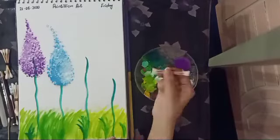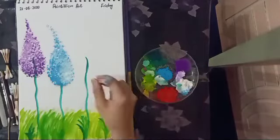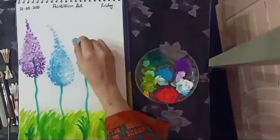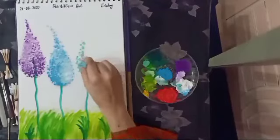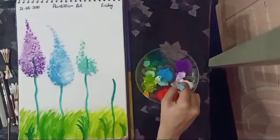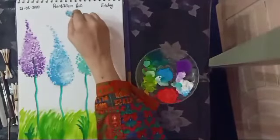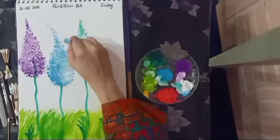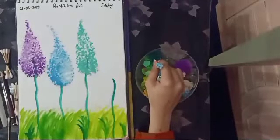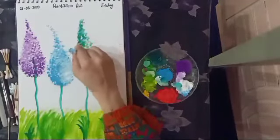Now I'm going to make a sea green lilac flower — mix dark green, white, and blue color to make a sea green shade. Then tap, tap, tap and make a lilac flower shape. I am also using dark green shade to make it look double-shaded.